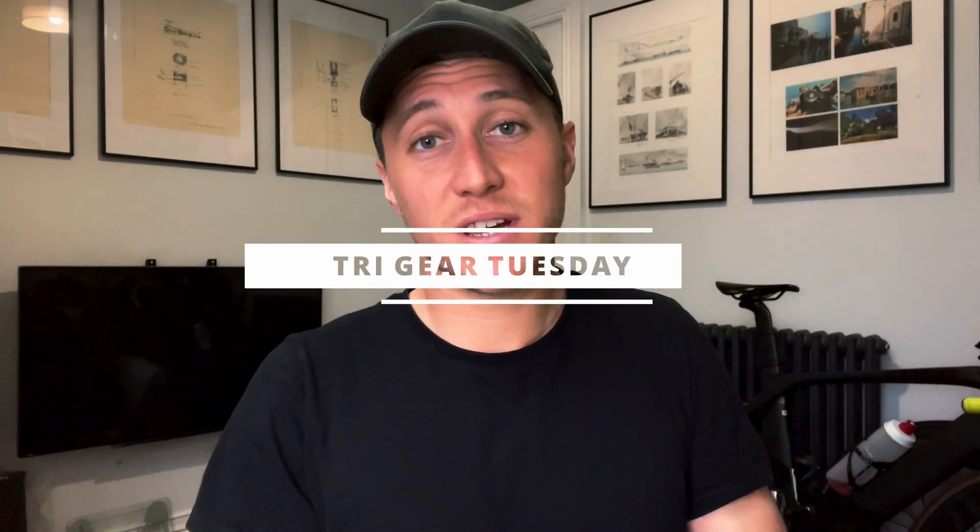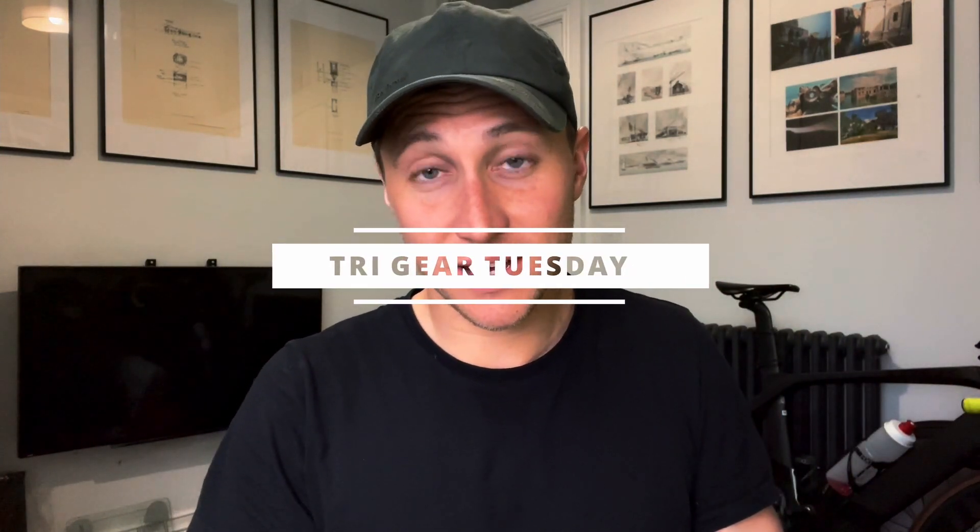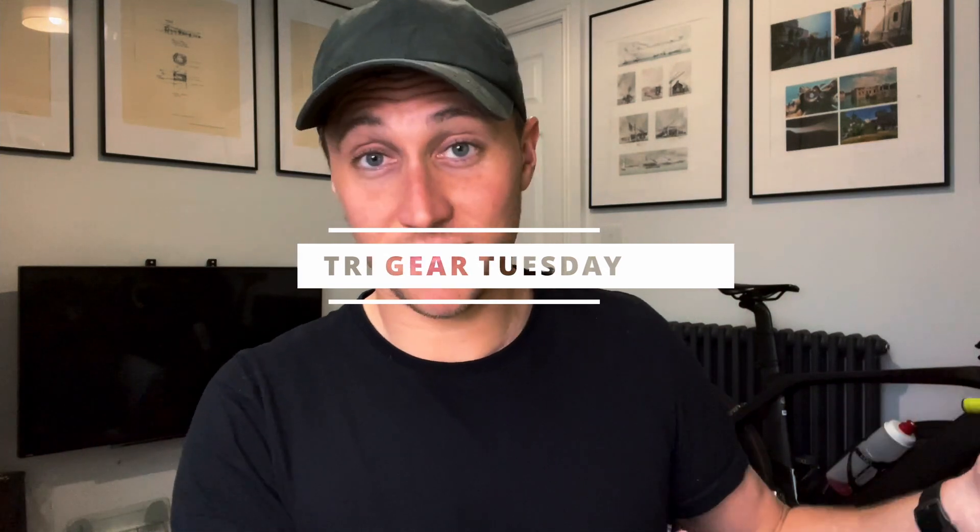As promised, this is my first Tri-gear Tuesday — uploading on Tuesday, even filming it on Tuesday. Today I'm going to talk about one of the best swim accessories or pieces of swim tech that I think you can buy. Without further ado, it is the Polar OH1 Plus.